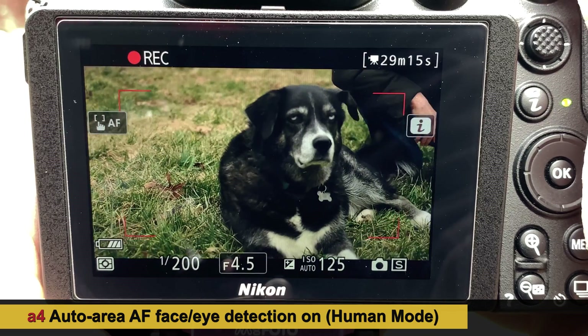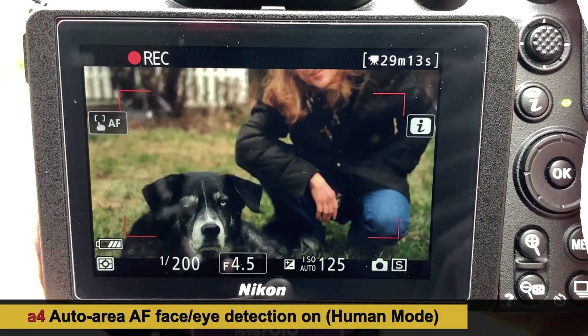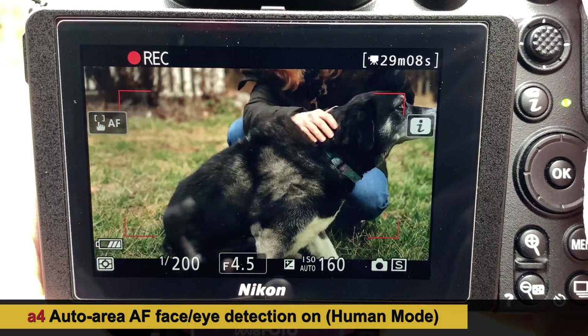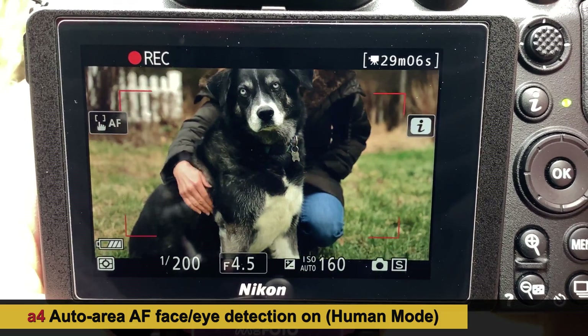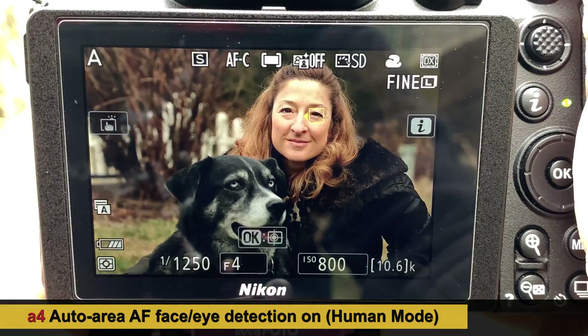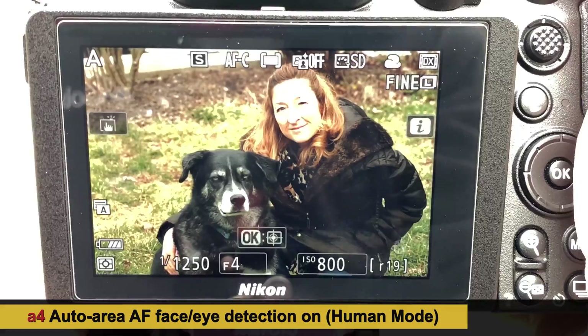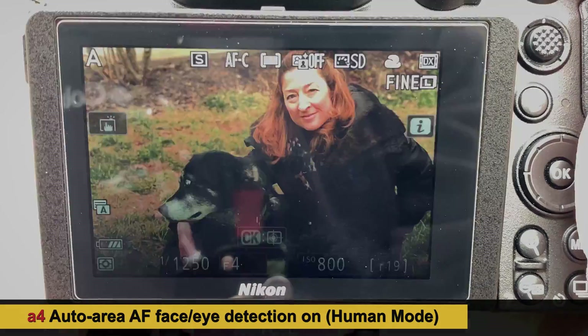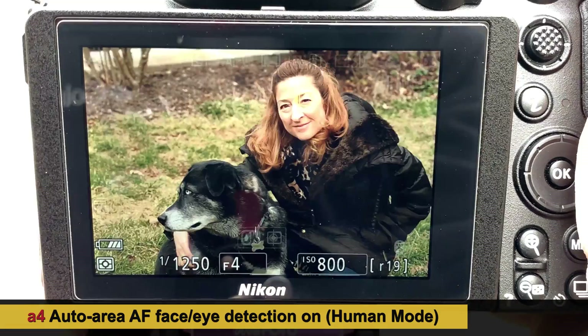In face and eye detection mode in video, it is locking on much better. Switching to photo mode — it is definitely favoring the human eye. Very nice.